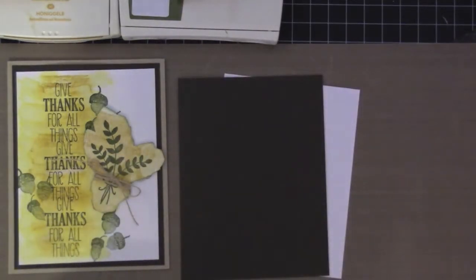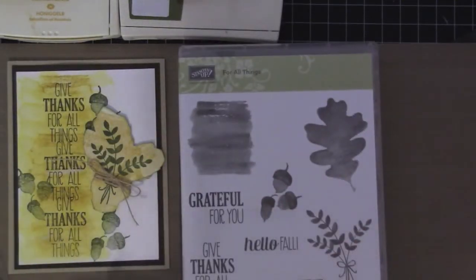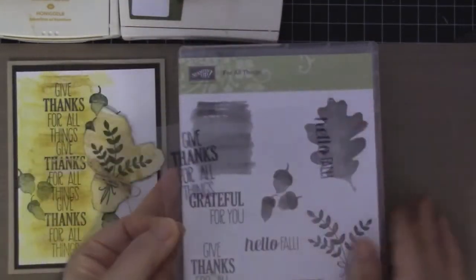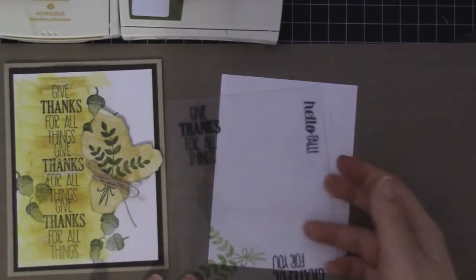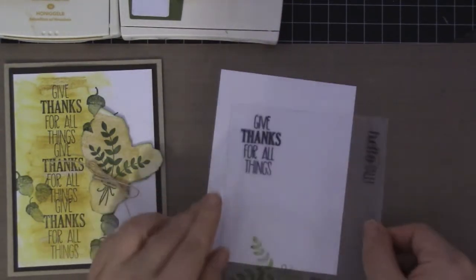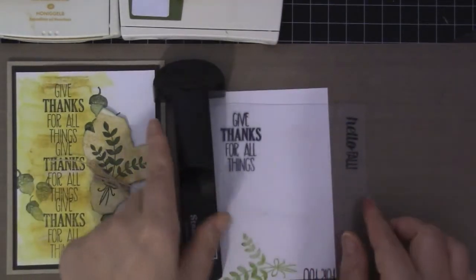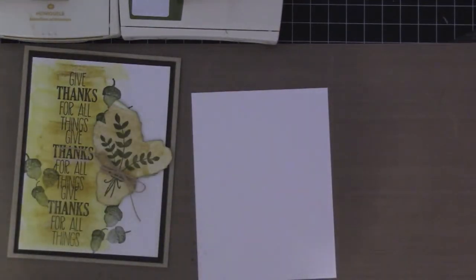For stamp sets that come in a wood mount, I go ahead and stamp all of the things out on a piece of acetate in Stazon, so that when I want to line things up it's already lined up with the Stampamajig. Okay, so let's get started.